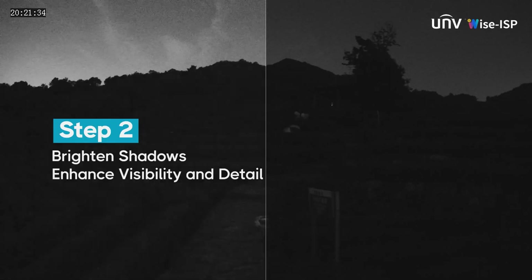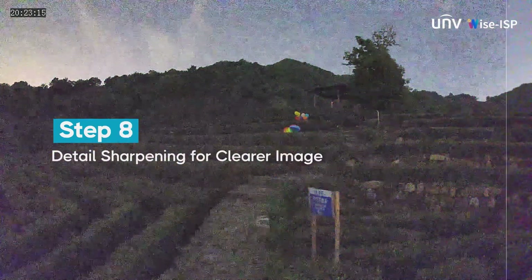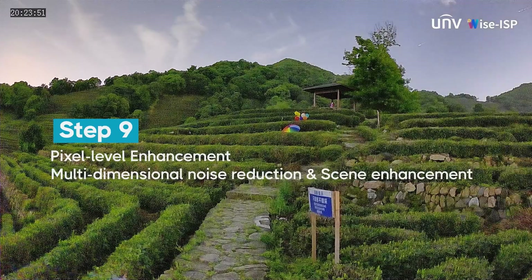It utilizes various steps of intelligent noise reduction and color restoration to produce the clear images you see here. It's pretty amazing tech, but it's getting even better with the introduction of OurView Plus.